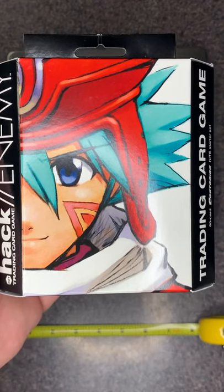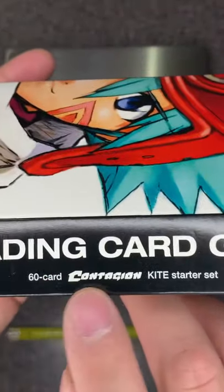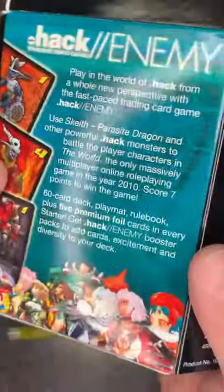Hello dot hack collectors, today we have dot hack enemy: the Contagion starter kit. This is 60 cards Contagion with the Kite starter set. The accompanying set was the Black Rose.